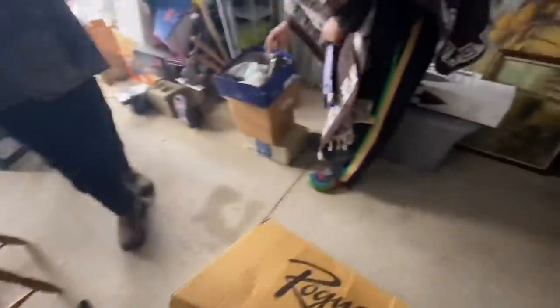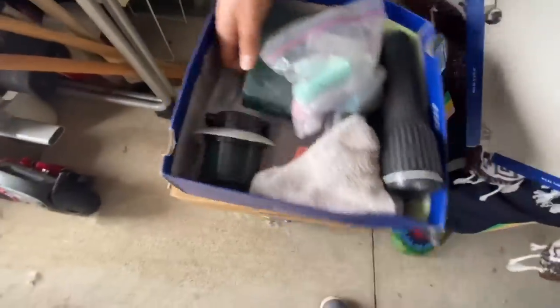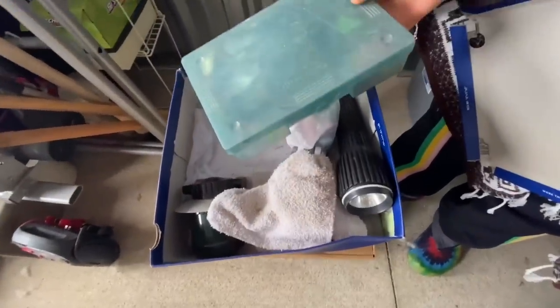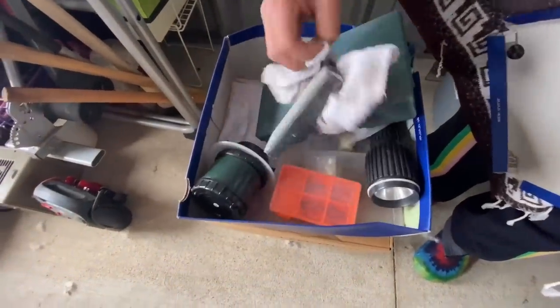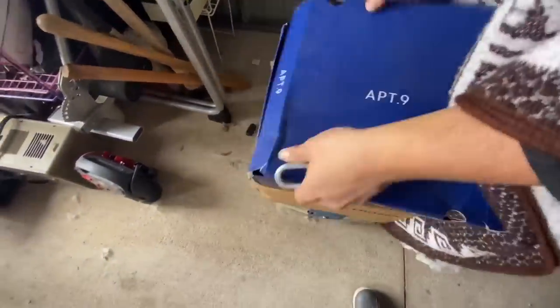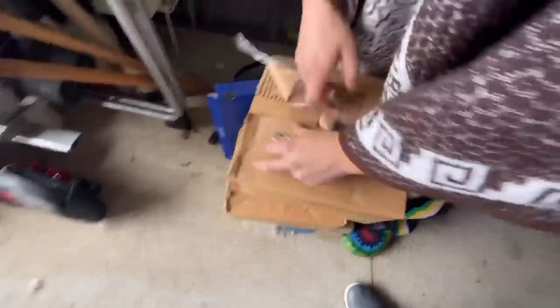All right, here we go. We got shoes over here. Ooh. Yes. This is 30. Flashlight. Flashlight. Oh, man. Look, tackle. We got fishing tackle. This is going to bring some money here. A lot of good tackle. Hopefully we can find some toys for the kids. All right, opening the box right here. What will it be?